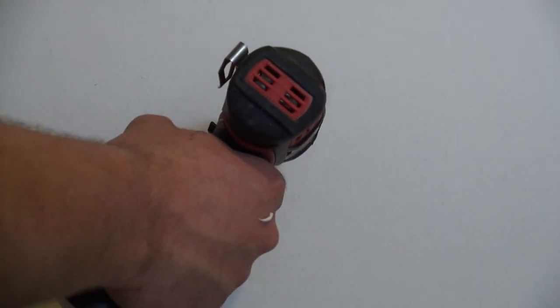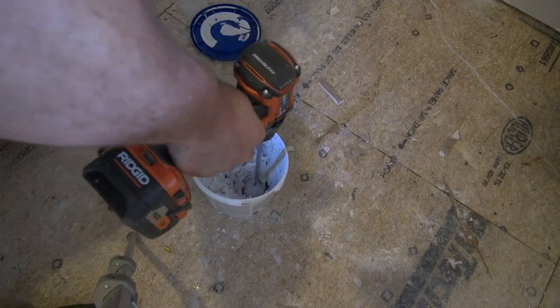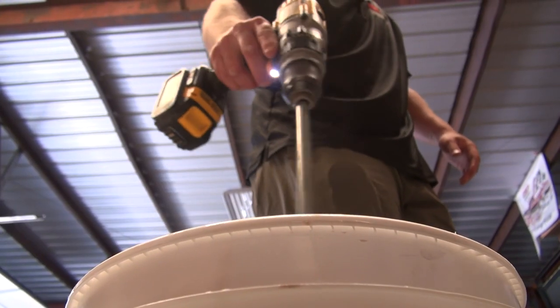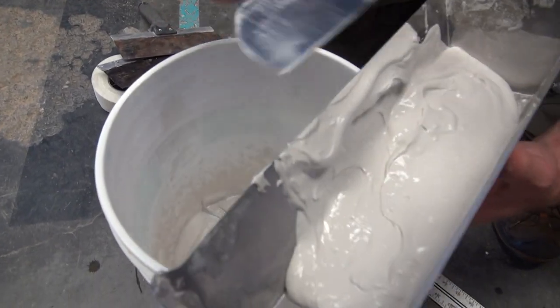Once all drywall is hung, make sure to check that all screws are properly driven and mudding can commence. Mix mud prior to using — this will help achieve a smooth finish. The use of troughs and clean drywall knives is critical for good results.